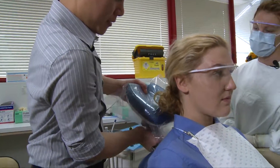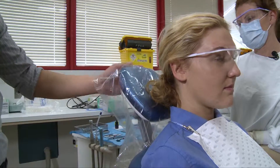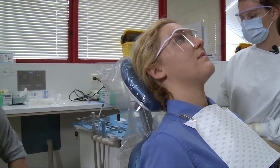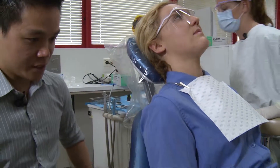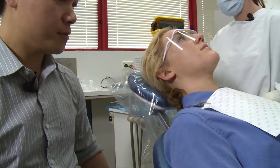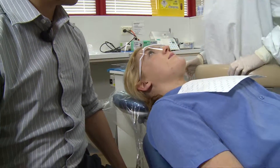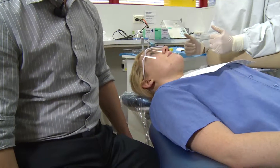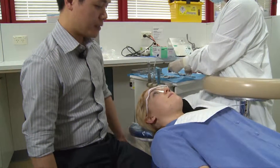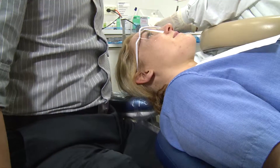First adjust the headrest. Now we'll adjust the back so that the patient is lying horizontal. Then adjust the height, and then move in as close as possible to the patient's head.